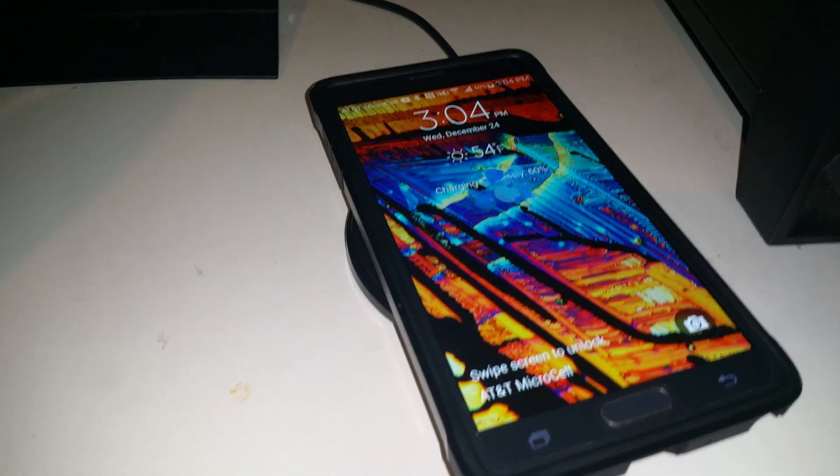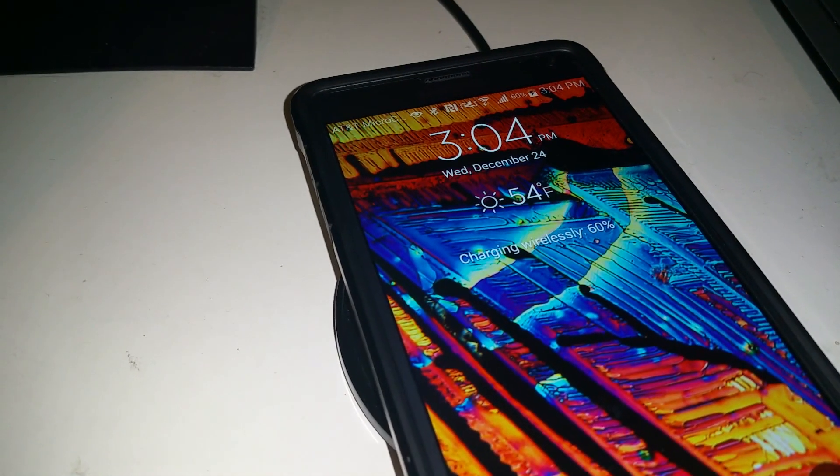This is the second test — this is the Spigen Tough Armor. I'm going to just put it down there, not worry so much about finding a sweet spot or anything, and boom — it's charging.